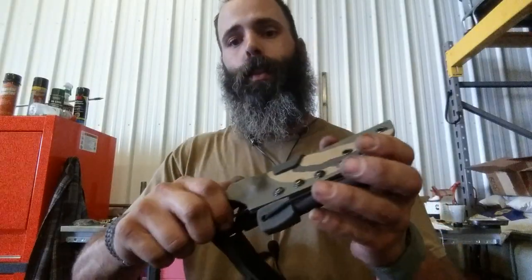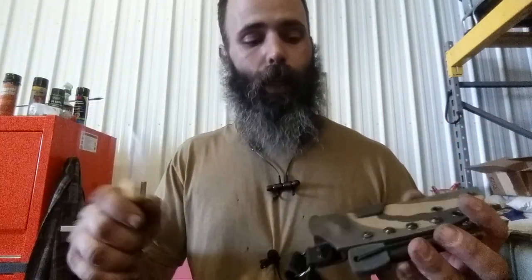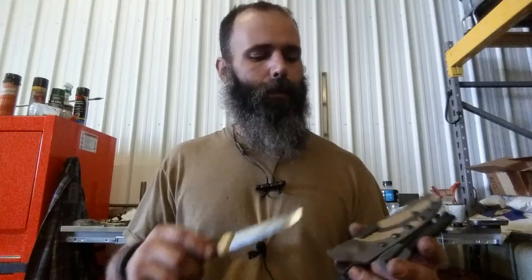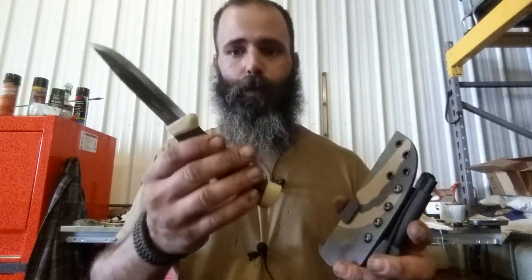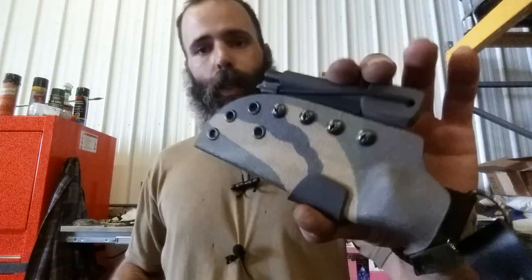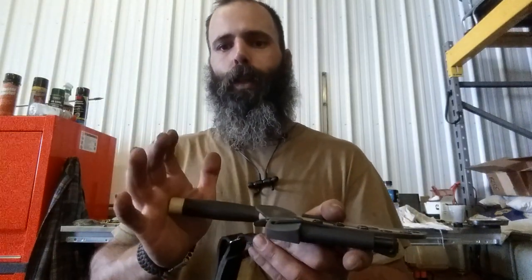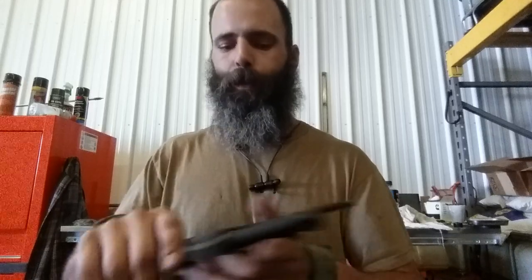This is a new-to-me — well, new altogether — knife. He had a raffle this past month off of his website for this knife, which is a Mora Companion, really sharp, with a custom kydex sheath that he does, in particular with a dangler. His kydex work is awesome.